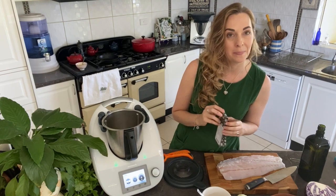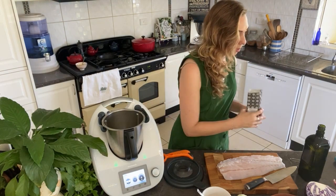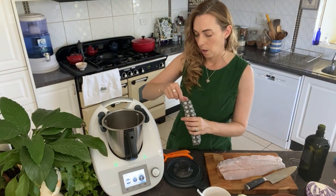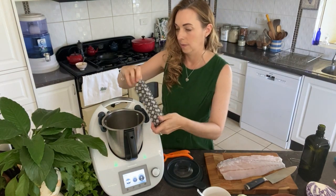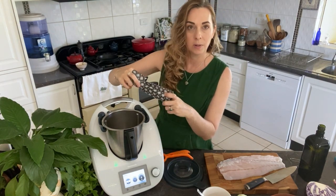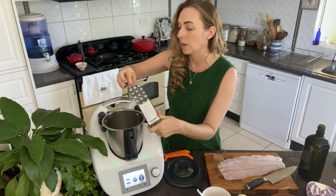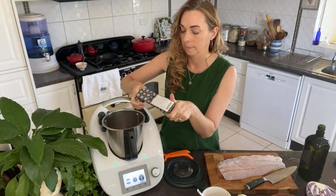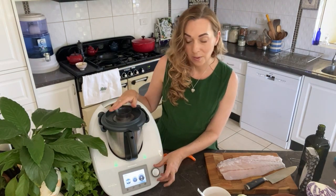Now I'm going to grind up some cumin seed because I don't have enough powder. I'm going to get about a teaspoon of the seeds and put it in with the zest — it doesn't matter if it's a bit chunky in this recipe, it's totally okay. Let's just get this going first.